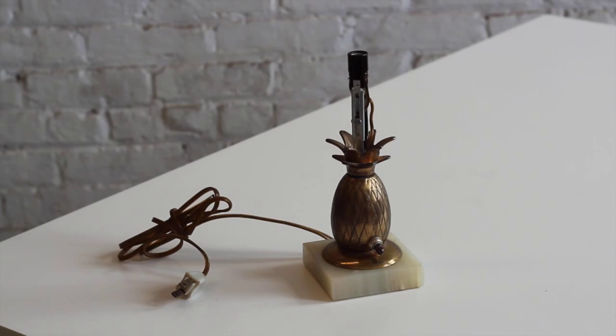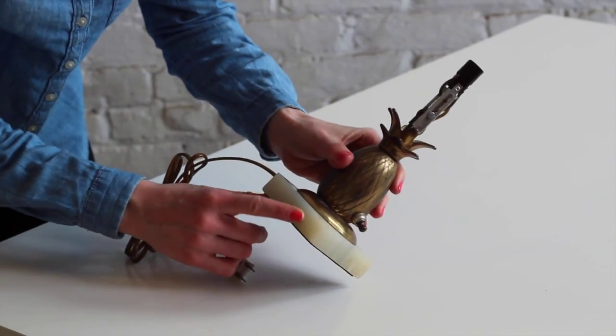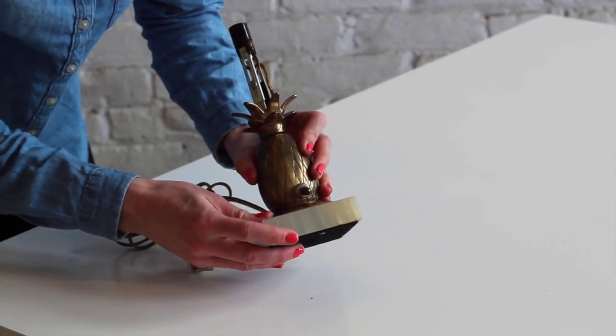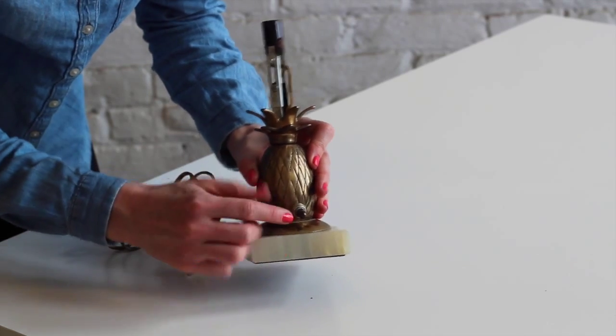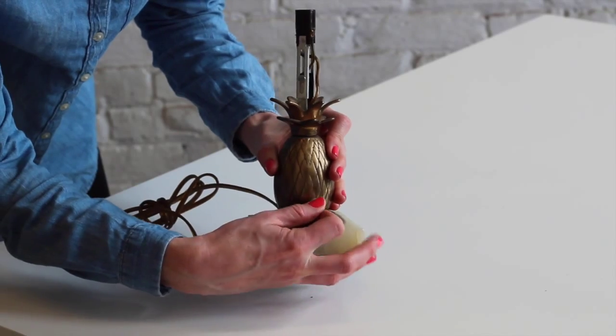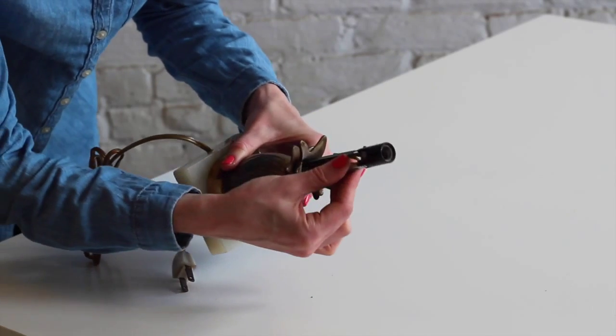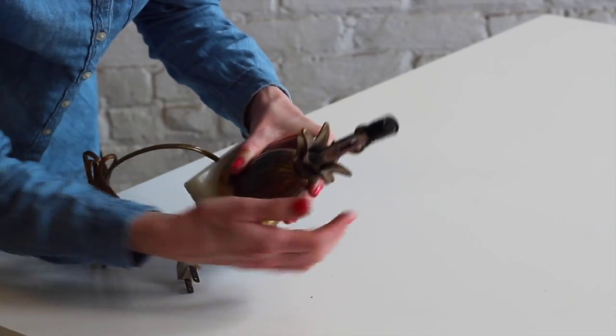This is just a little adorable pineapple shaped lamp — another mid-century style lamp with brass construction and a marble base. There is a small chip on the marble base, but it's fairly cosmetic. Now this little lamp actually has a candelabra style socket, so it's meant to have a much smaller lamp bulb used in it.